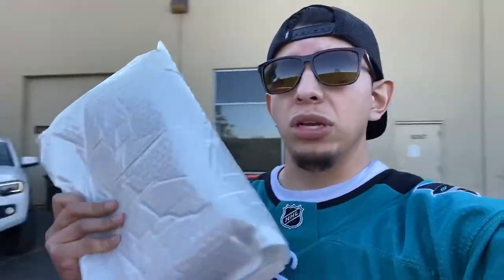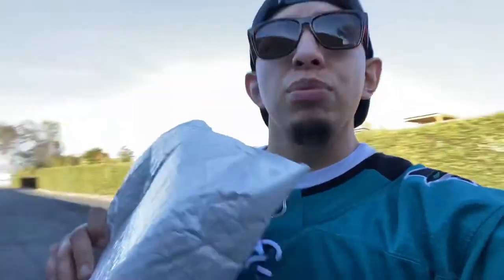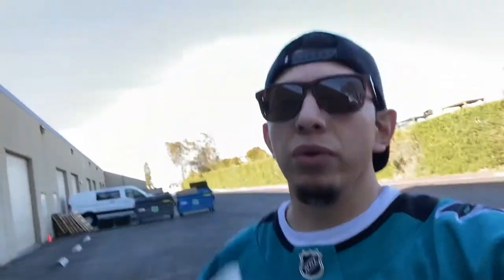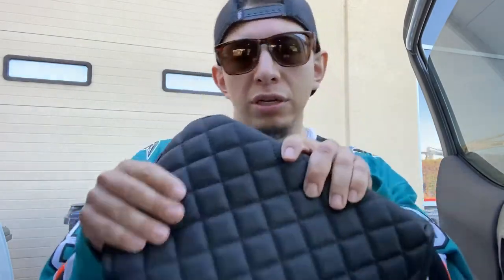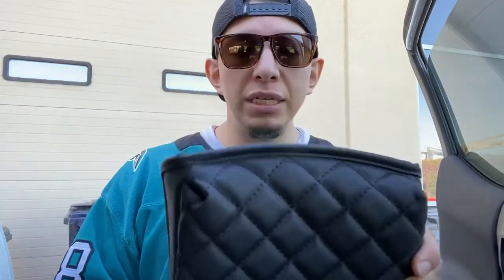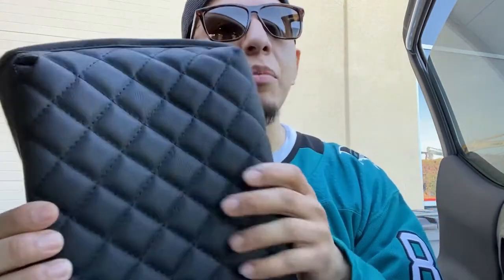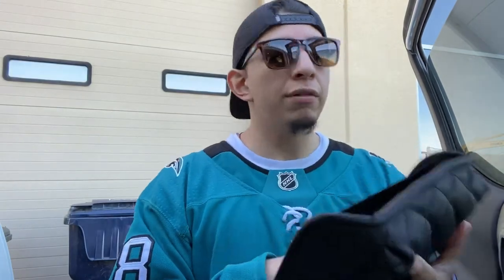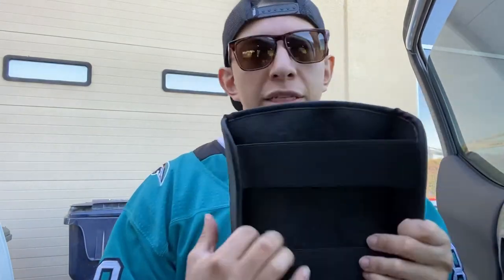Like the title says, I'm going to be installing this armrest center console cushion by Izzy Auto. It's a brand new product by them and it fits all third gen Tacomas — that's 2016 to present, 2021. It features diamond stitching, it's PU leather, and it's cushioned for comfort.